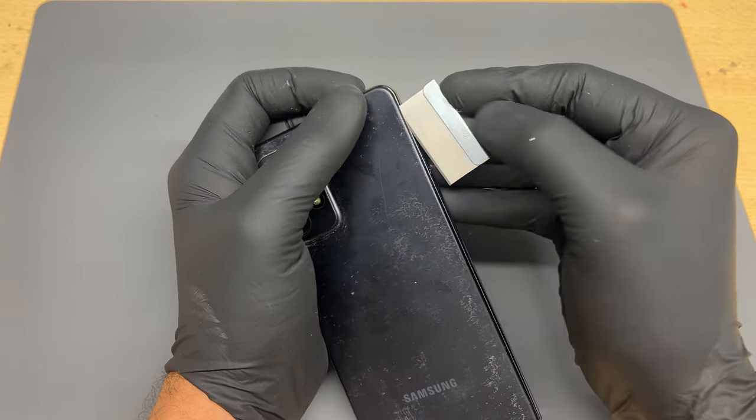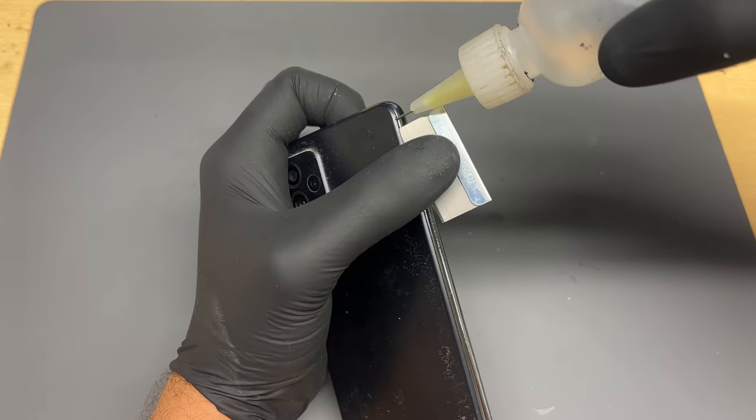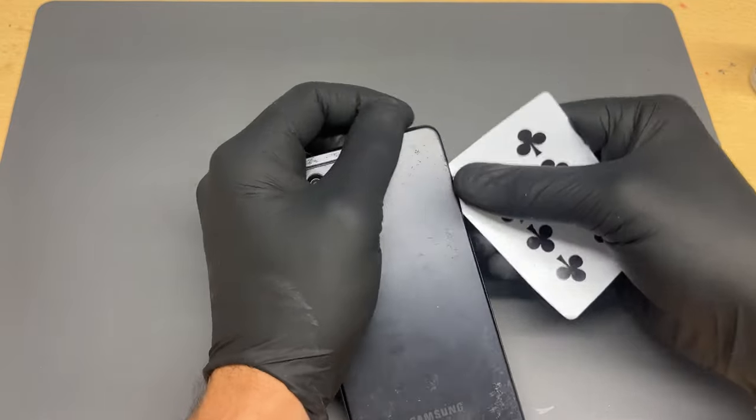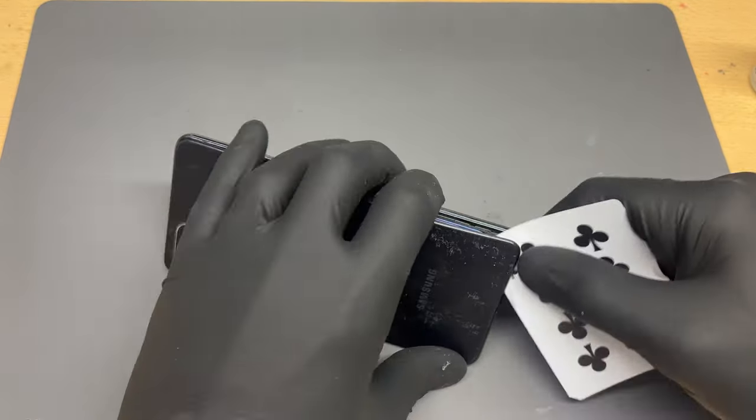Make a small incision in the gap between the mid frame bezel and the back cover. I then put a couple of drops of isopropyl alcohol in the gap and then use a playing card to start separating the back cover from the frame.